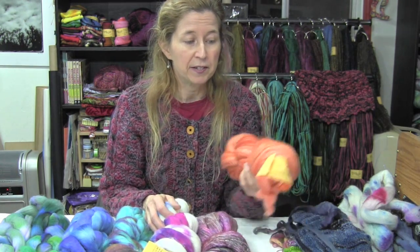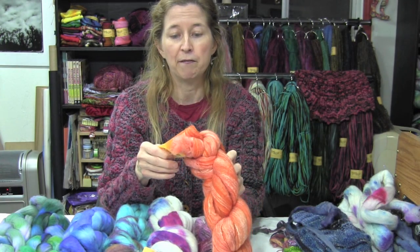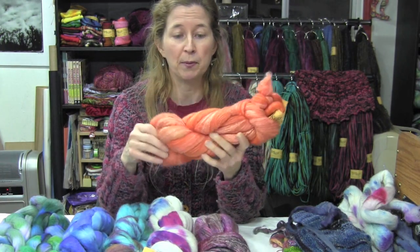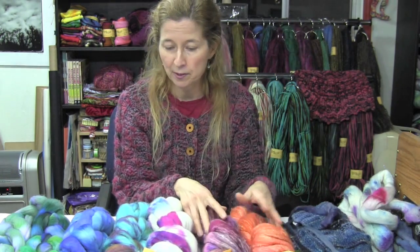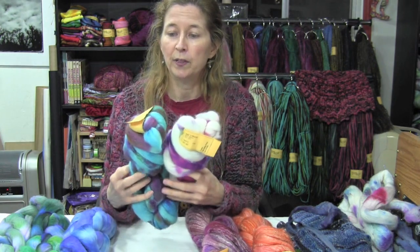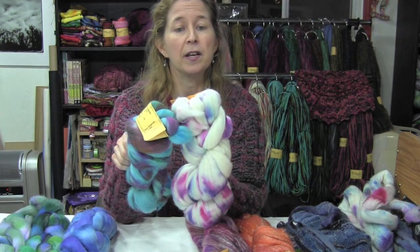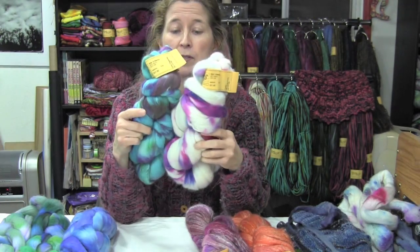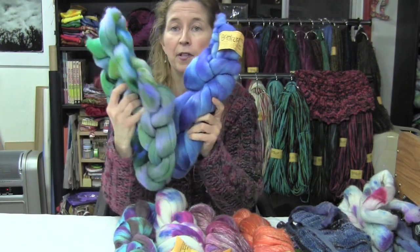You need a fiber that's at least 50% merino or wool. The other part can be blends — this is a merino and bamboo blend, which is 40% bamboo and 60% merino, and that works really well. This is also a bamboo-merino blend. I also really like to use silk and merino — these two are 80% merino and 20% silk, so it works really well. These are 100% merino.